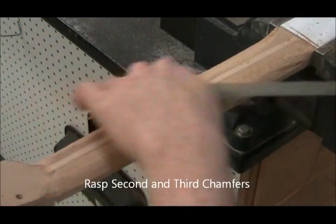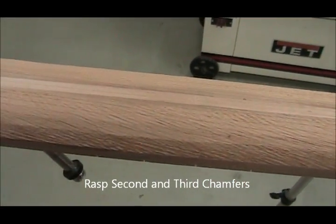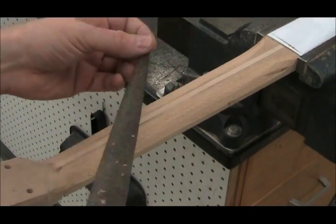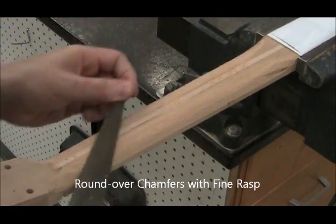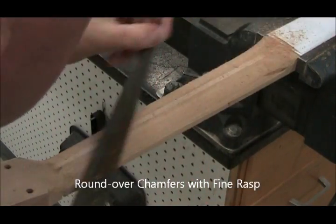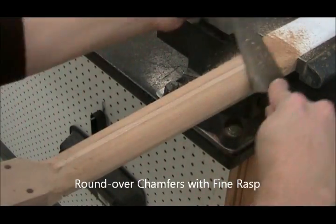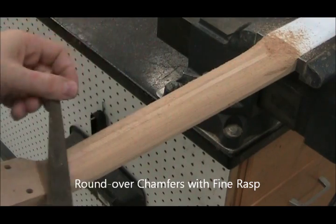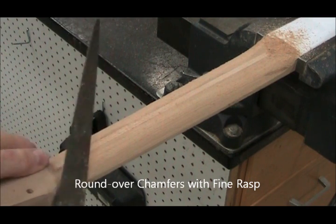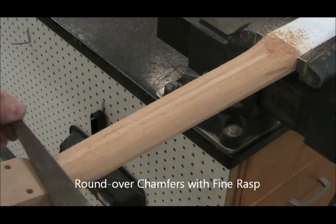Here we are at twice speed. This is the result of those three chamfers per side with the coarse rasp. Now we switch to a fine rasp. This has random cut teeth and it's good for rounding over those chamfers and producing a perfectly round surface. It's also good because it doesn't leave deep scratches like the coarse rasp does. Use the rounded part of the rasp near the transitions — it's more aggressive than a file but leaves a much smoother result.